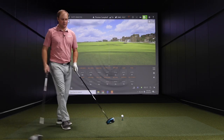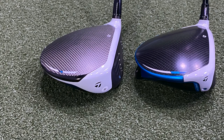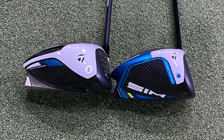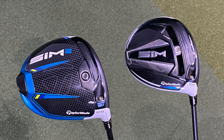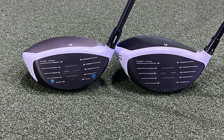Let me grab the Sim to compare it to the Sim 2. First thing I notice is the color contrast — a much darker crown with the Sim 2 versus the lighter gray of the original Sim. I don't see 'Sim' written on the crown anymore, which I like. It looks cleaner. The contrast of black, white, and a bold blue this time around — there was only subtle blue on the original Sim, but the Sim 2 has a lot more blue going on.